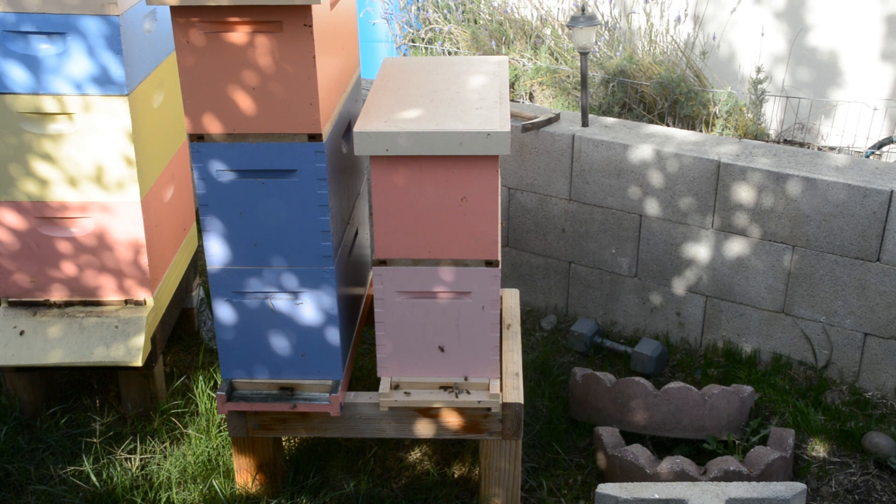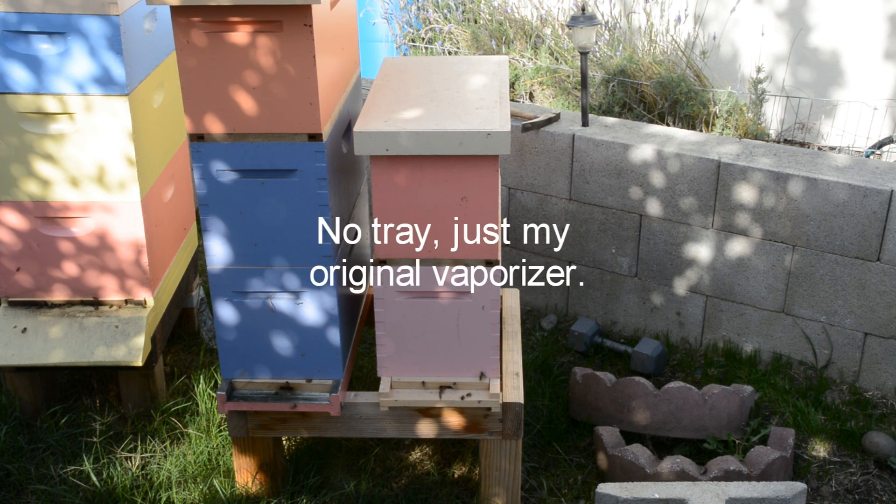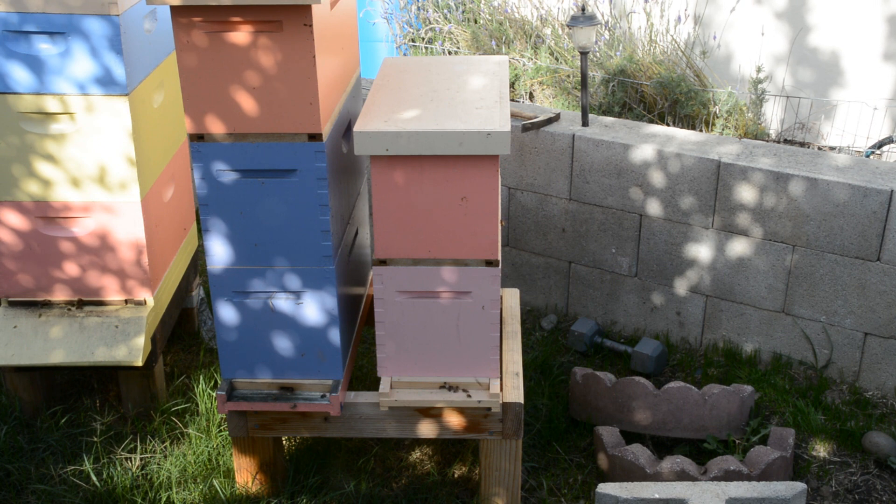This nuke — I don't want to open up the little entrance to put the oxalic acid vaporizer into the nuke. It has a screen bottom board, so I just put the vaporizer right underneath the hive. You can see some vapor coming up around the hive. Eventually it actually starts coming out the lid, so I know it's getting through the hive completely.